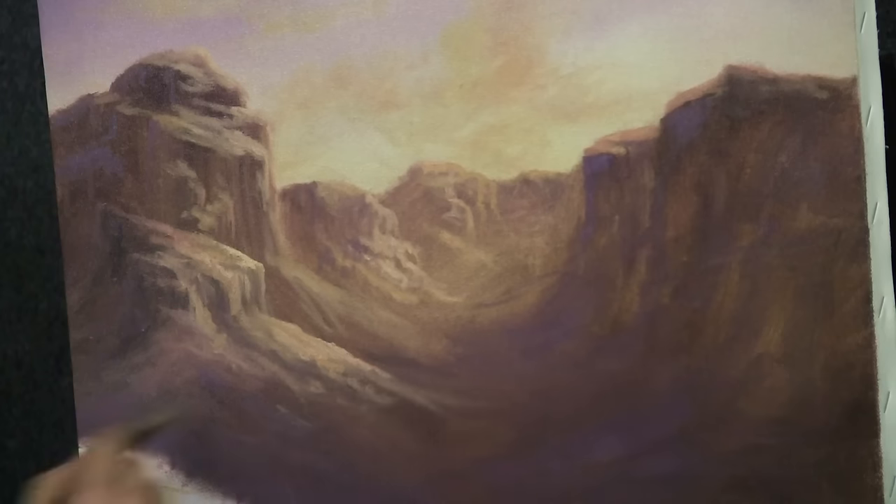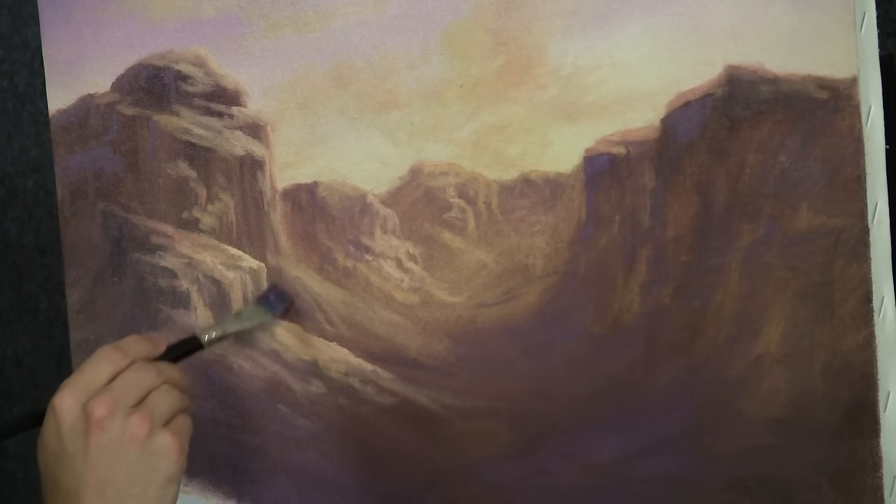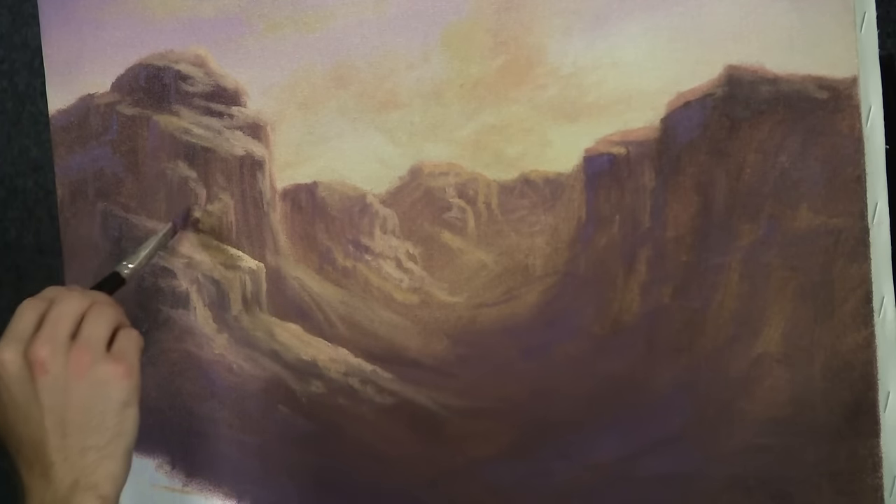Beautiful. A little bit more right in here, but don't overdo it — don't want to lose the prettiness of the warm colors.